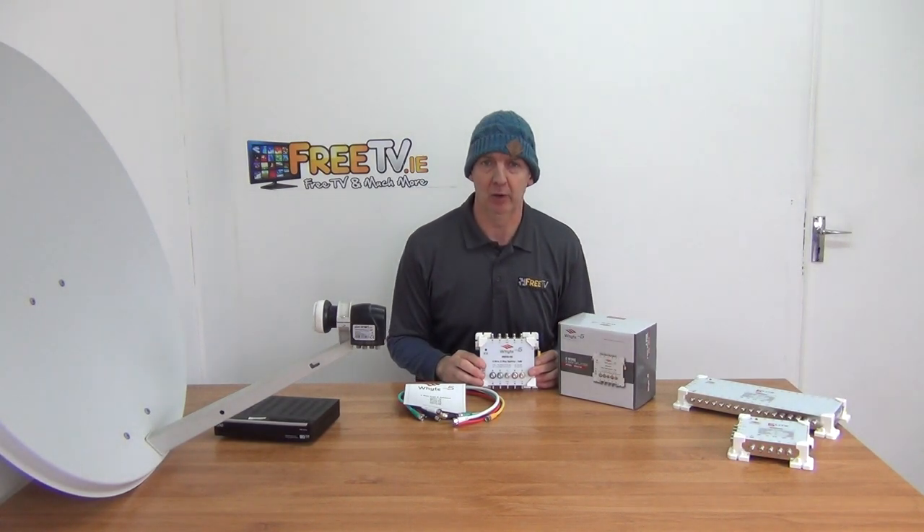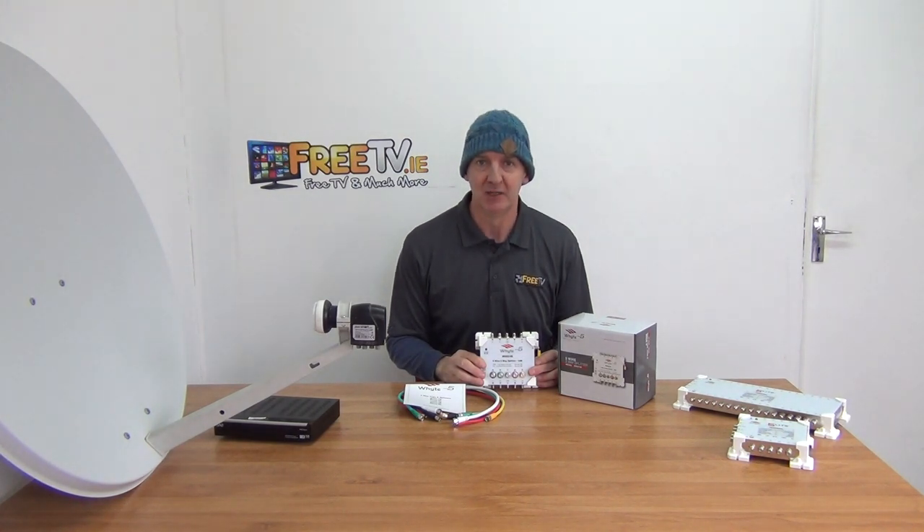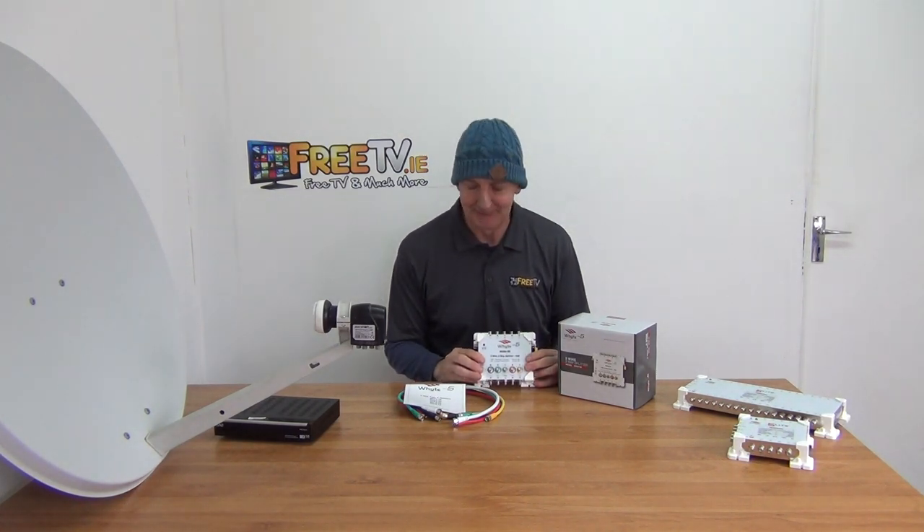I have in my hand a white 5-wire two-way multi-switch splitter. It's available with free delivery directly from freetv.ie. This is a really cool product — really like it. It goes with the overall range of multi-switches by Whites.